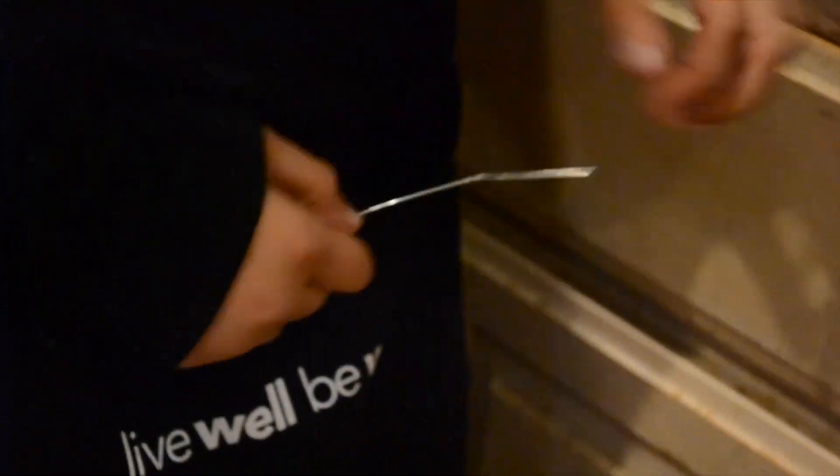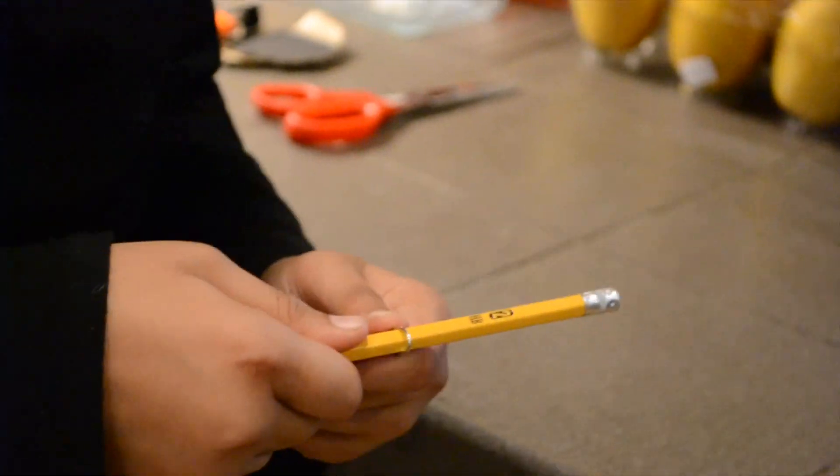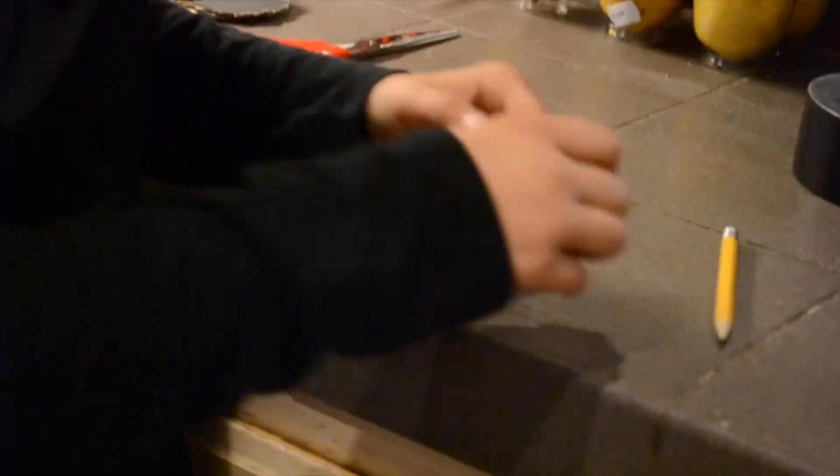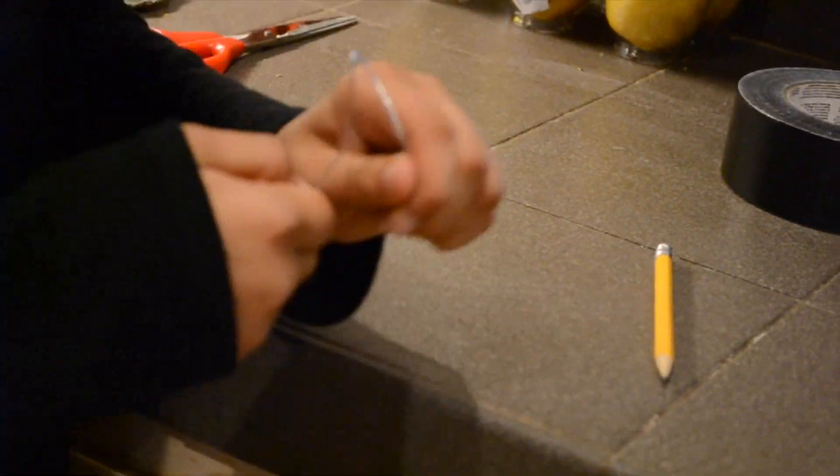After you have done that, take out your pencil and wrap the paper clip around the pencil. Once you have done that, give the paper clip some feet. Then set the top of your paper clip head up.